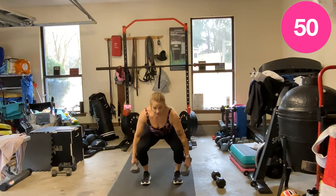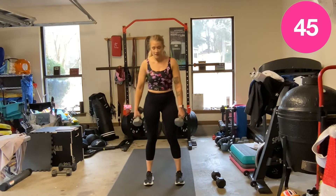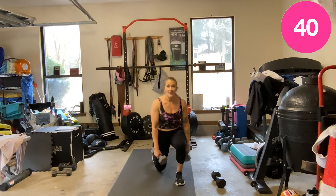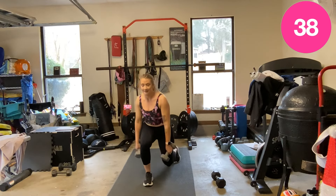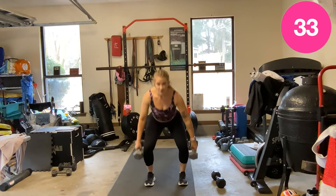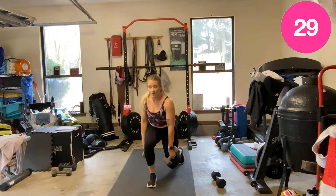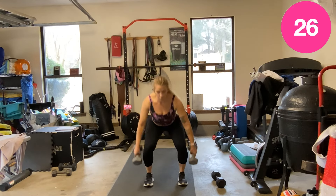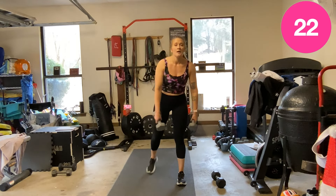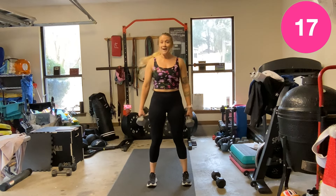I'm going lighter than I normally would. I normally shoot for 15s, 20s, 25s. I know my body is not in the same place, so I want to make sure I give myself a little bit of leeway. Don't hurt myself — I could get an injury trying to jump back into heavier weights. I need to build back up.